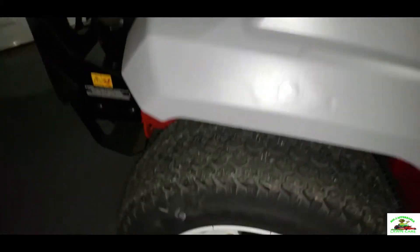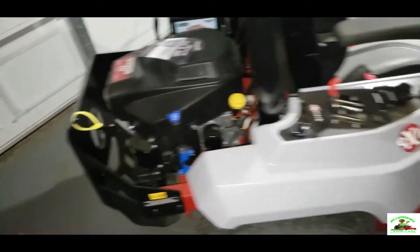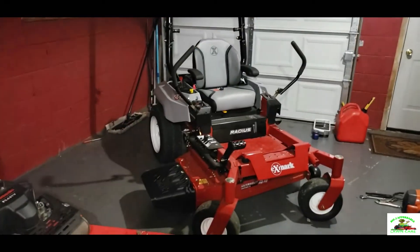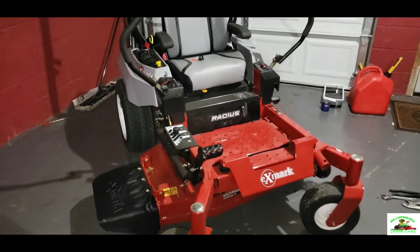Also, the back tires have a size of 22x8.50. Alright y'all, that's this video. If you like this video, please be sure to like, comment, and subscribe to my channel. Thank you for watching — Big J's Affordable Mowers, all right now.